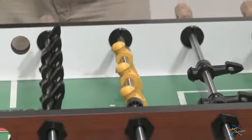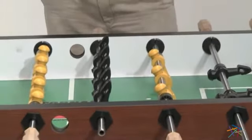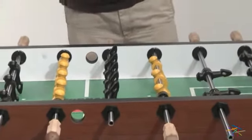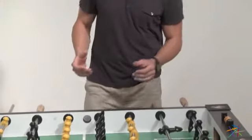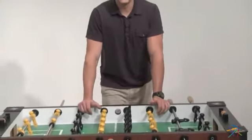You're going to love entertaining at home on this commercial quality table. Family, friends and fun — that sounds like a recipe for a good time to me. Thanks for taking the time to learn more about the Tornado Elite Foosball Table.